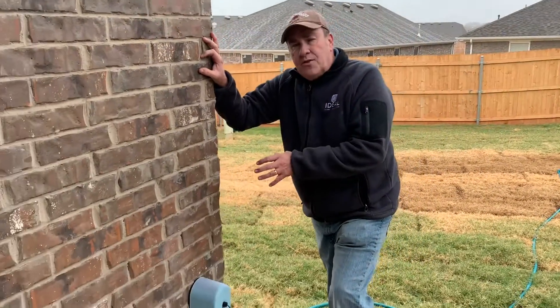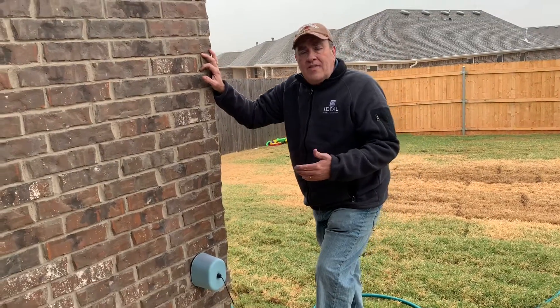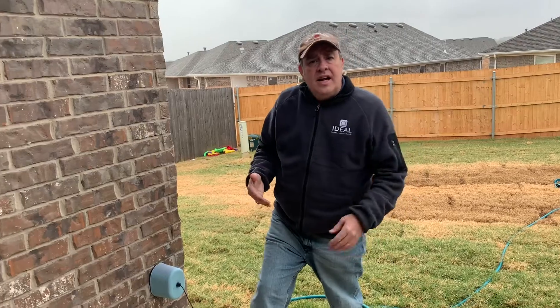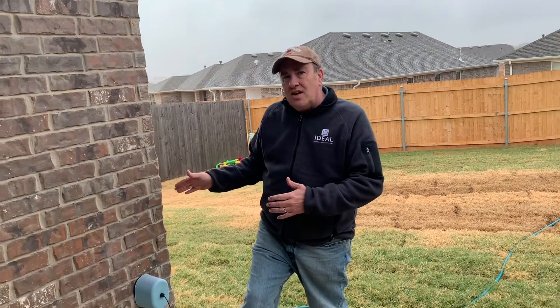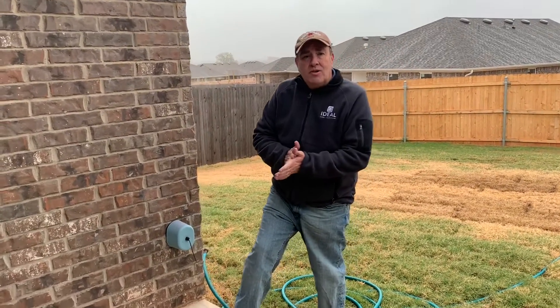These faucets can freeze in the wintertime, and if they do freeze you may not even know about it until the next time you turn it on — which could be spring if we've had plenty of rain and you haven't had to water over the winter. That can cause a lot of problems in your home, so this is something that will help save you a lot of headaches.